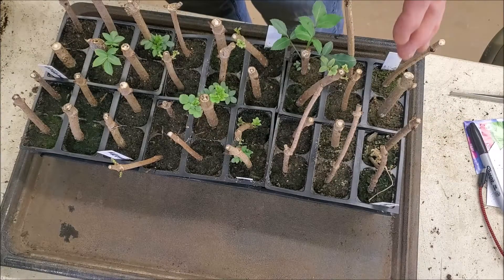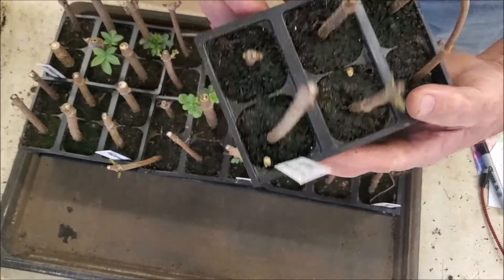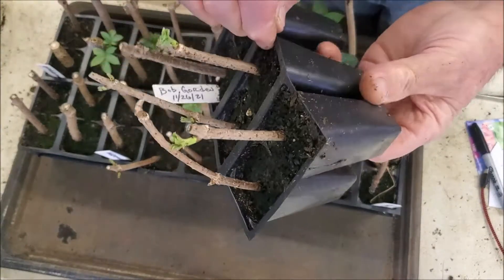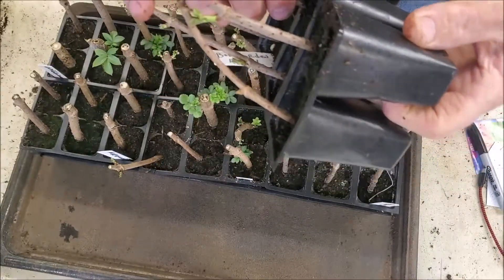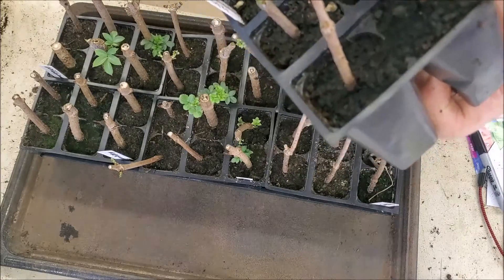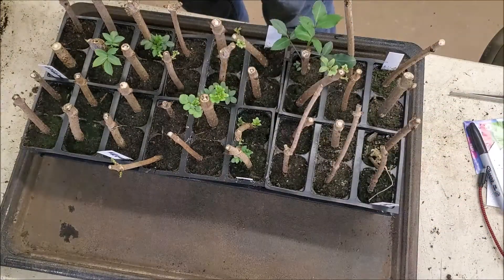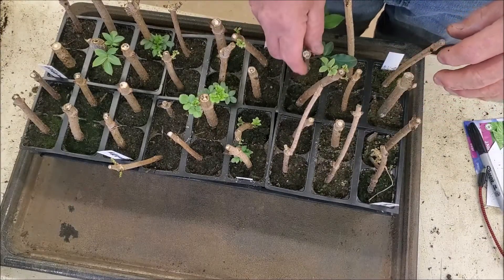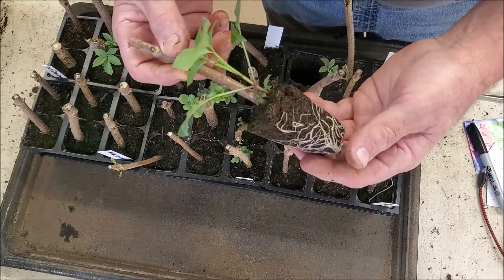I have some Bob Gordon cuttings here, and let's see if I can pull one out without really destroying it. We lost the bottom on this one - it doesn't have roots on it yet. There are one or two of these earlier ones that do have roots, but anyway what I'm going to do is pot up and give an update on some of these.